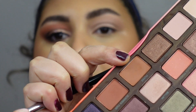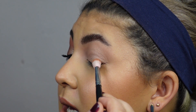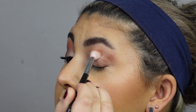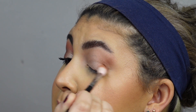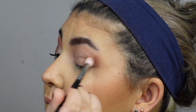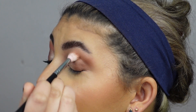The next thing I'm going to do is take a Morphe M573 and dip into the shade Puree — it's one of the lighter browns in the palette. I'm going to use that to start building some definition on the outer corner, applying it in an upwards motion, then circular motions to bring it in, and then windshield wiper motions. I'll dip back in for a little more product to pack on some more color. If I sound a little different, I had some surgery on my jaw about a week and a half ago, so I'm still healing, but I'm doing much better.